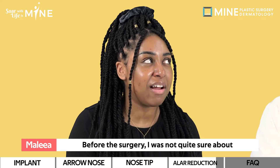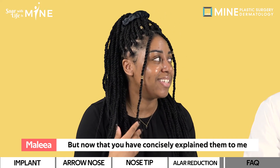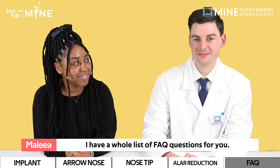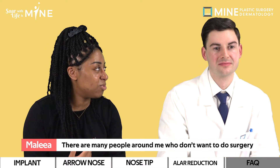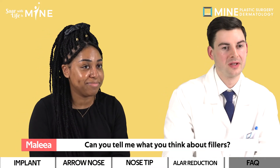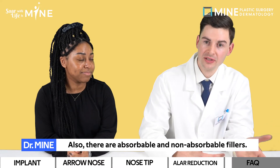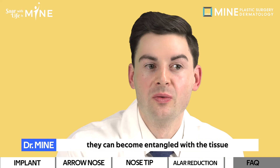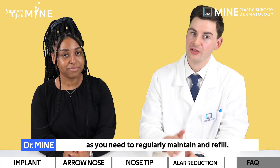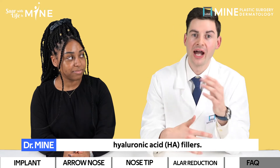Before my surgery, I wasn't quite sure about the process since I had never gotten surgery before, but now I feel better after these explanations. Are there any other FAQ questions? Many people around me aren't into surgery and opt for fillers instead. Fillers spread out easily, so it's difficult to maintain their shape. There are absorbable and non-absorbable fillers — non-absorbable ones can become entangled with the tissue, causing issues during revision surgery. Fillers also have the risk of calcifying and require regular maintenance and refills. If you do decide to use fillers, it is highly recommended to use verified hyaluronic acid fillers.